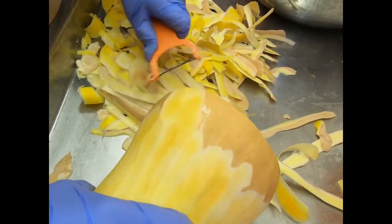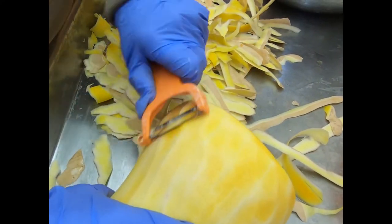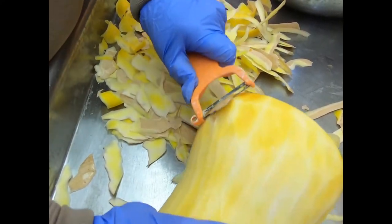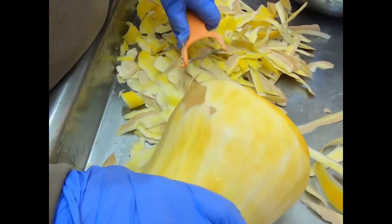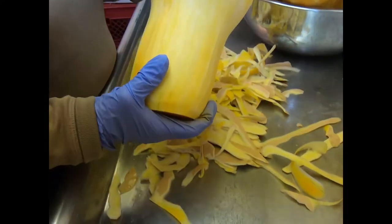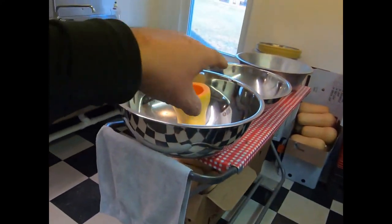She can do this for two or three hours straight. I don't know how she does it - my arms won't handle it. She's just like a good machine that don't quit. And then that one will go in the bowl - any stainless bowls, we'll fill it up.